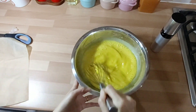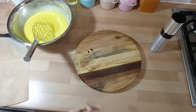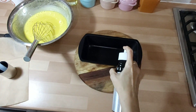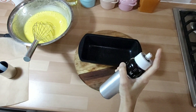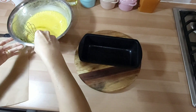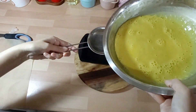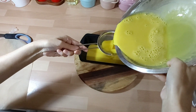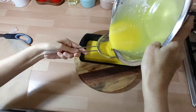Kemudian tinnya sudah dipanaskan di oven — panas sekali. Jadi ini mesti kita semprot minyak. Terus adonan kita saring. Tujuan penyaringan supaya gak ada balon-balonnya.